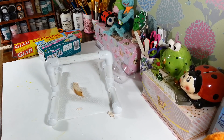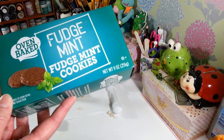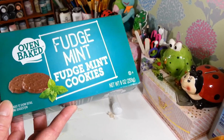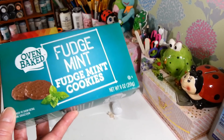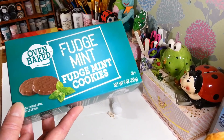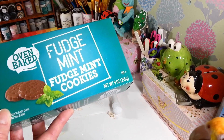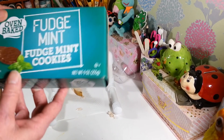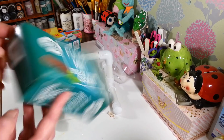These are the fudge mint cookies. If you guys like the Girl Scout thin mints — these aren't quite as great but they're actually really really good and much cheaper. I know it's good to support the Girl Scouts but they've gotten so expensive. In between when you can't get your Girl Scout cookies, right there you've got your fudge mints and I really like them a lot.